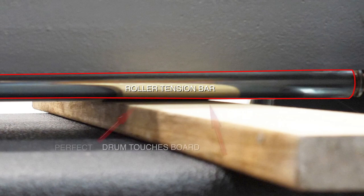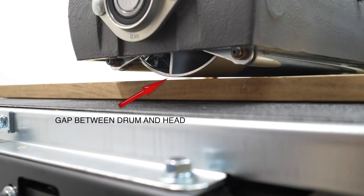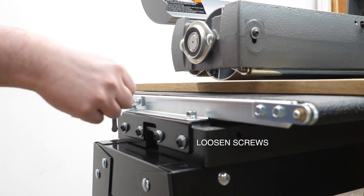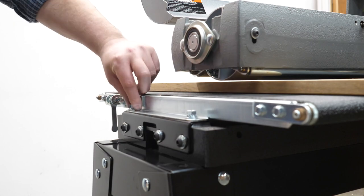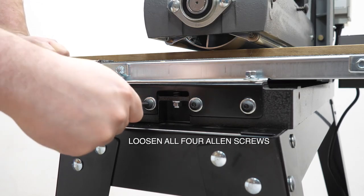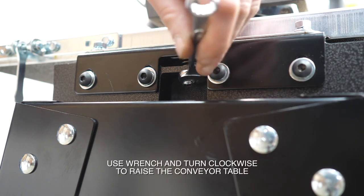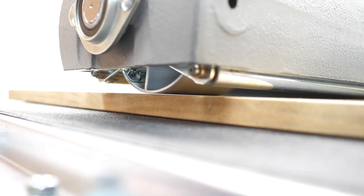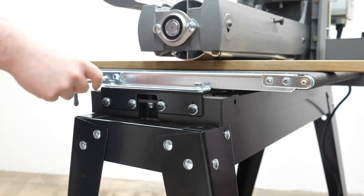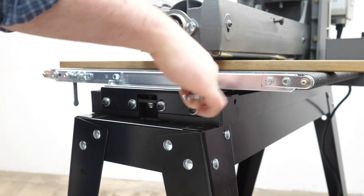Check both sides — on one side it looks perfect but on the other side there's a significant gap that needs to be closed. First, unscrew the top mounting screws that hold the conveyor table to the base, then loosen all the allen screws underneath. Take a wrench and turn clockwise — that will move the table surface upward. Give it clockwise turns until it touches the drum, then tighten everything back down: top screws first, then all the allen screws on the side.